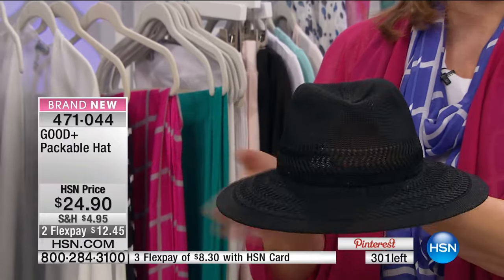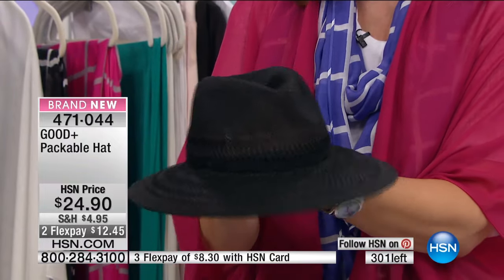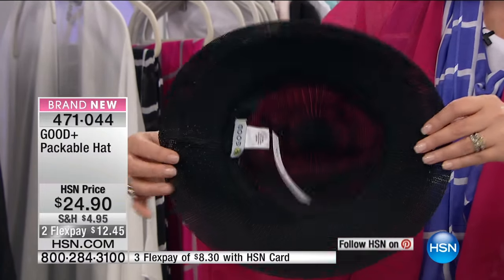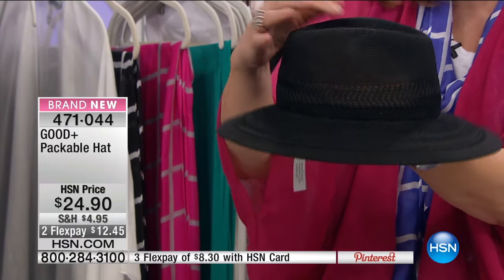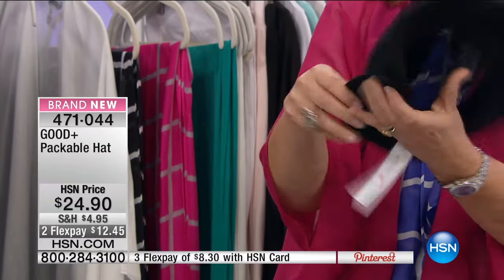I do not go out in the sun without a hat, without a wrap, and sunglasses. I have to, because I'm Irish and I burn so easily. I think this is a way for you to get coverage — and can you see how light this is? It's not hot. It breathes — you can see the breathability factor here. It's perfect, and again you don't have to worry.